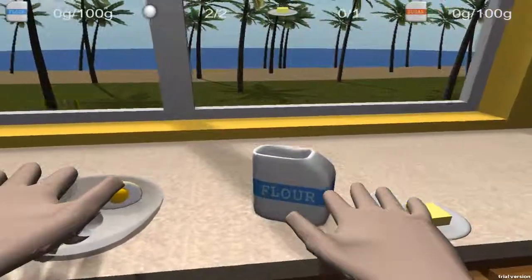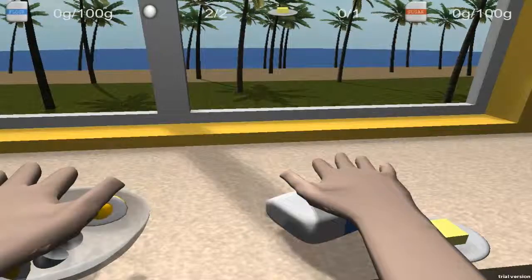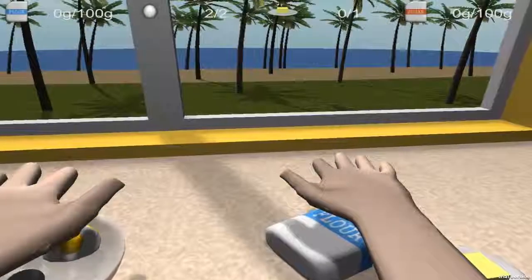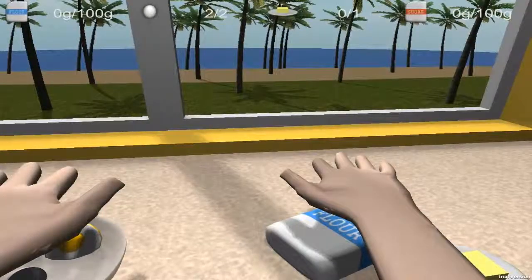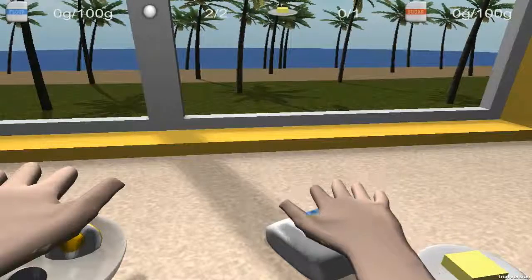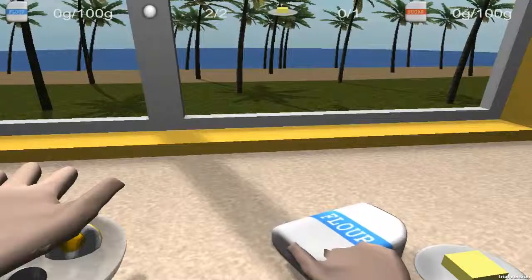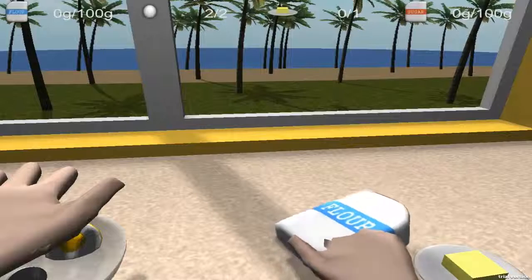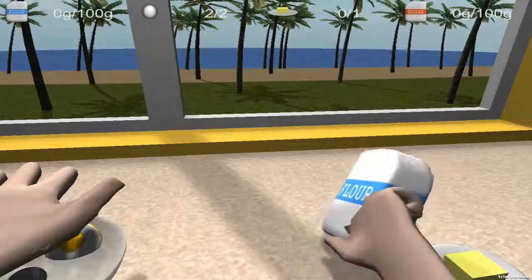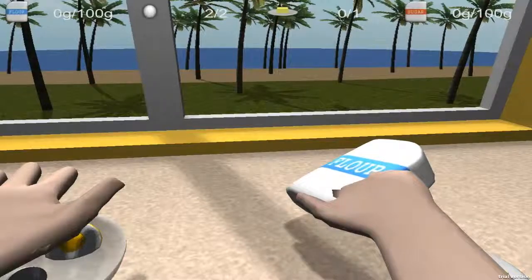So we're going to use our right hand and just follow a bit forward. Yeah, it was supposed to happen that you break your flour all over the table. It doesn't matter how you do it — everyone has their own style, just like I do. I have this real weird style.